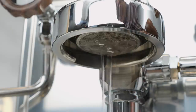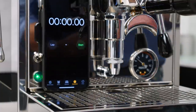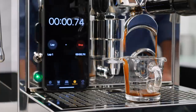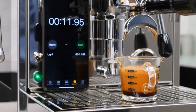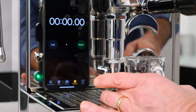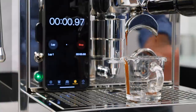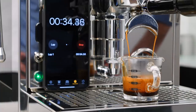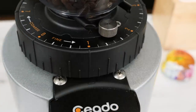If using a non-PID machine, do a short flush looking for that smooth water flow from the group before attaching the portafilter. On PID machines, just attach and start brewing. Start timing the extraction at the first drip from the portafilter spouts — we're shooting to produce two ounces including any crema in 20 to 30 seconds. My first shot here came a little too fast, so I adjust my grind size a little finer and try again. This shot is too slow, with timing going over 30 seconds before reaching two ounces. So back to my grinder and I'll split the difference in grind size adjustment, going halfway back to my original setting.